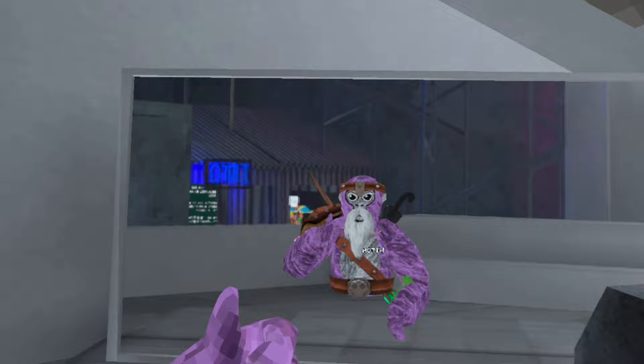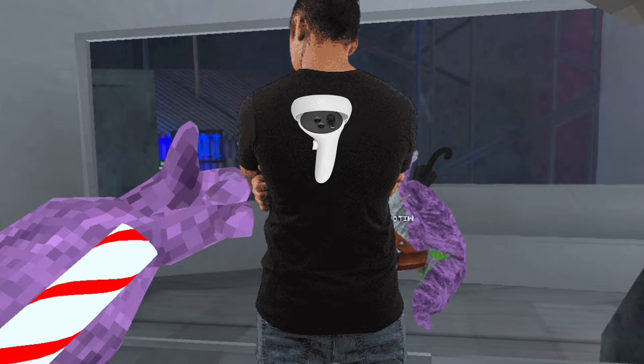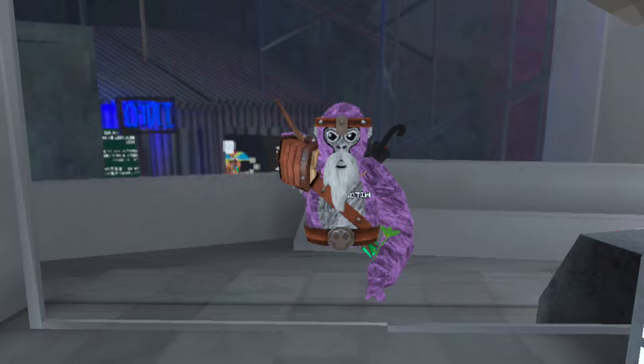What you got to do is get your controller, make the ring facing up, do like a thumbs up kind of, and then put it behind your back, like in between your shoulder blades — like where your chest is but on your back. After you do that, you're going to turn your hand down, so it's like doing a thumbs down.